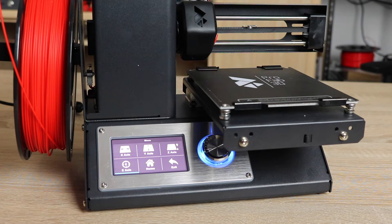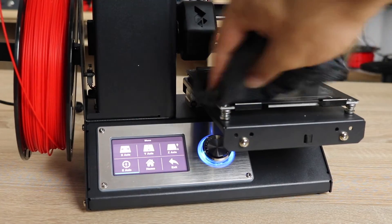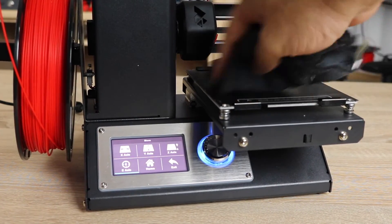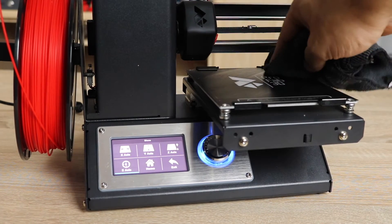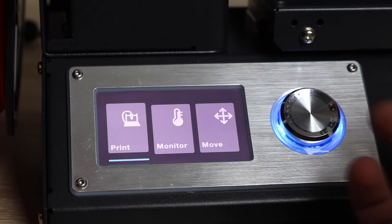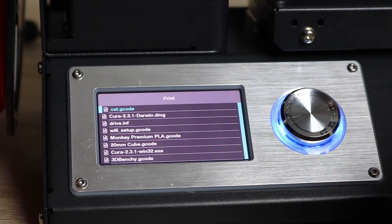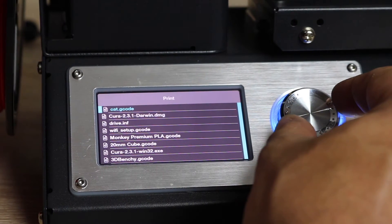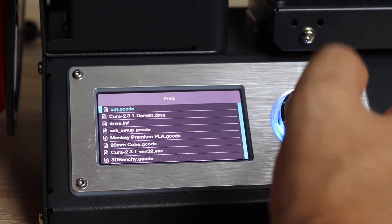Next, grab yourself a microfiber towel or a paper towel, put some isopropyl alcohol on it, and just wipe the bed clean to remove any oils or sweat from your fingers that might have touched the build plate. Once all that has been done and the bed has been leveled, we are ready to print. We're going to click on Print and look for the G-codes — the first one right at the top is cat.gcode, which is what we're going to run.